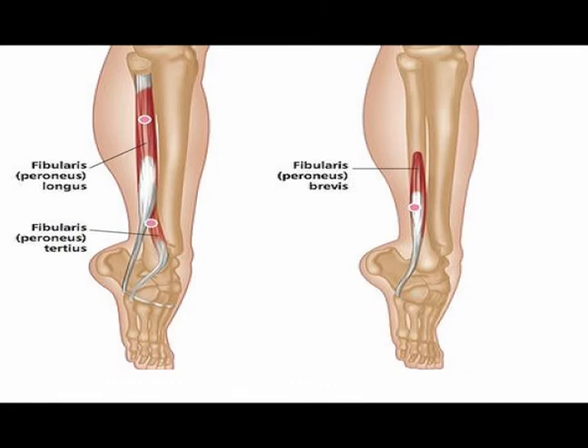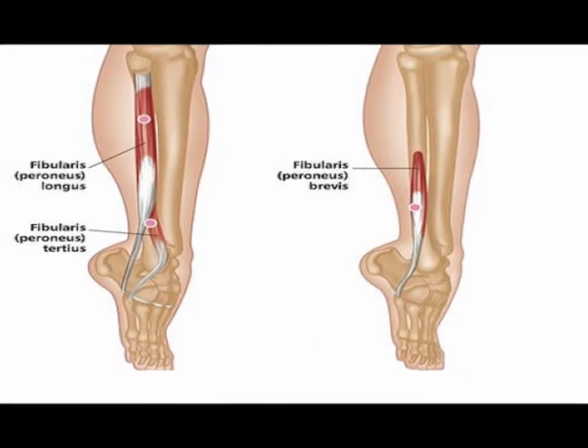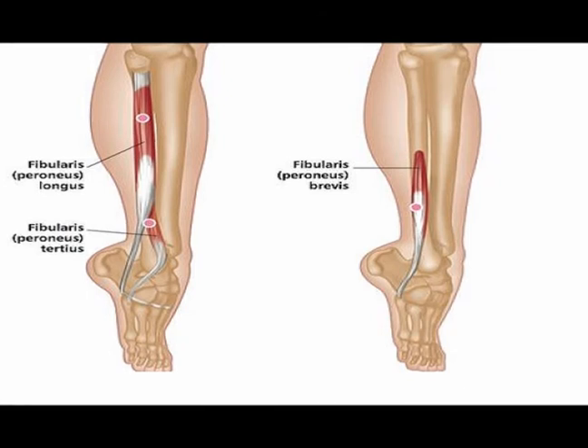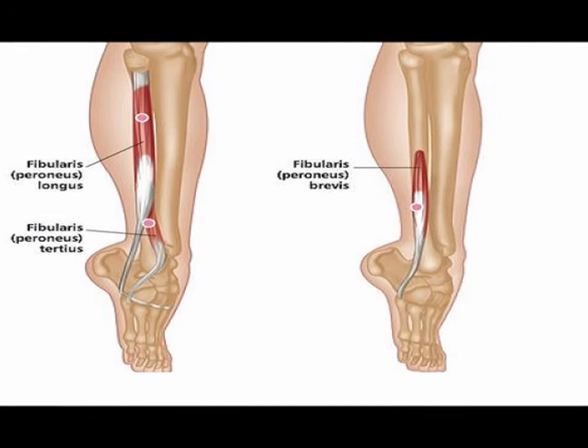The peroneus tertius muscle originates on the lower leg. It originates on the lower one-third of the anterior surface of the fibula and on the lower interosseous membrane. Its tendon crosses the ankle joint and inserts onto the dorsum of the base of the fifth metatarsal bone.